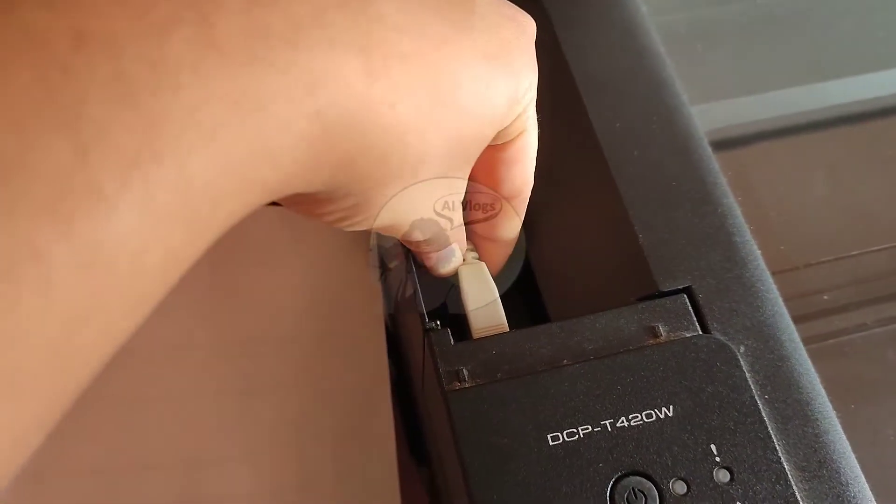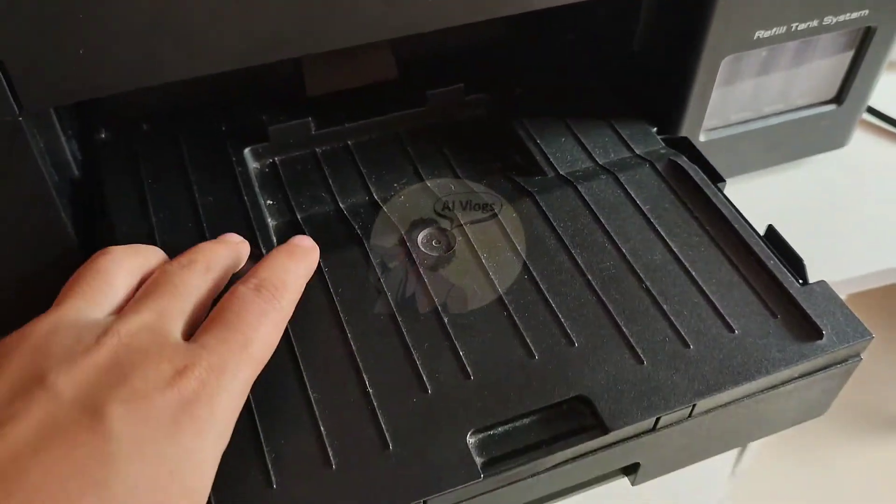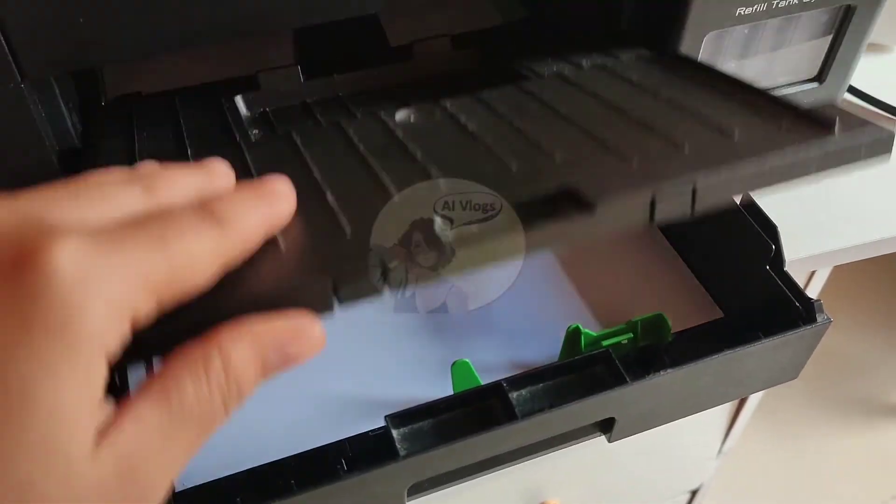This time, my printer machine is connected via USB cable. Also, make sure there's available paper with the correct size in the paper tray.